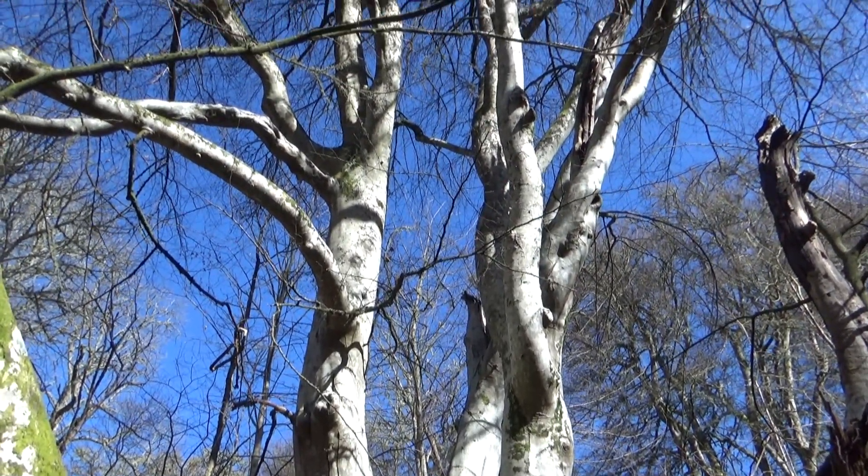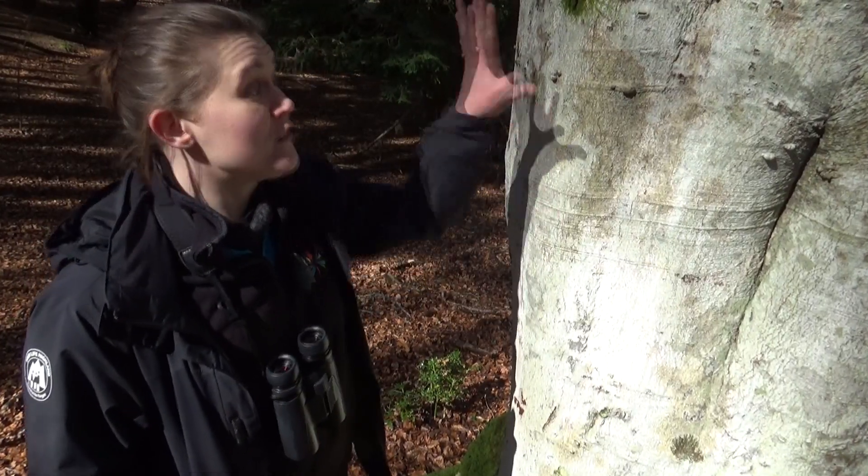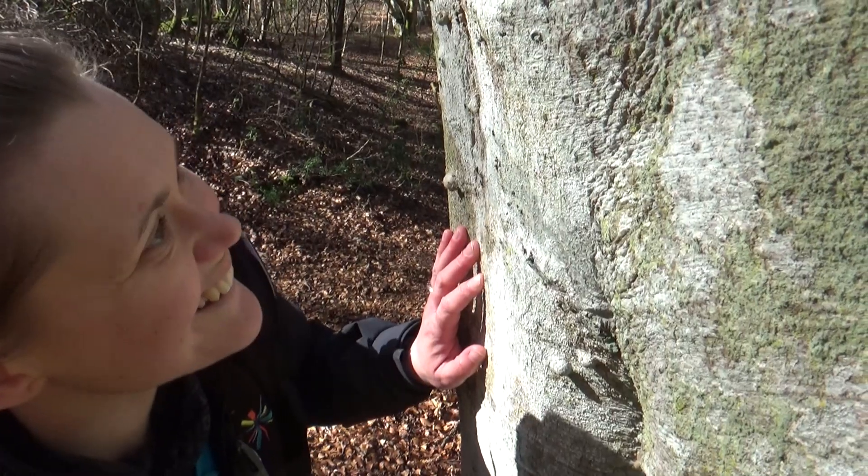Have a look at the amount of crusty lichen on this beech tree — it's absolutely covered in it. There's not an inch of bark that I can see that has not got a bit of lichen on it. It's amazing.